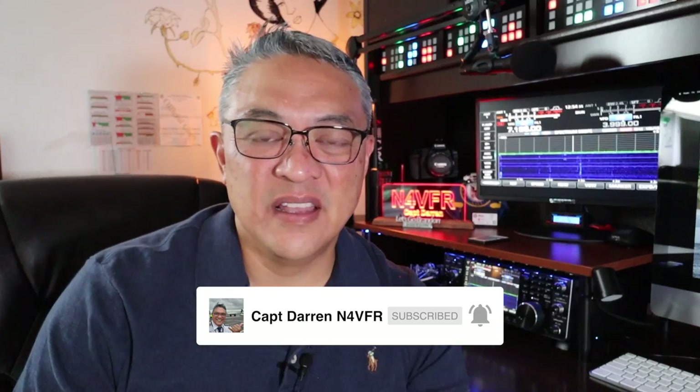Good day, YouTube. This is Captain Darin. My amateur radio call sign is N4VFR. In today's video, I'm going to show you my new MFJ998RT, the remote tuner. I plan on putting that at the base of my 05 antenna.